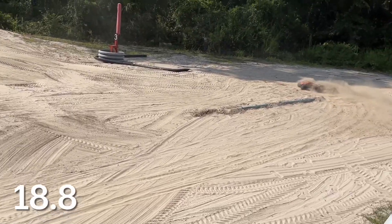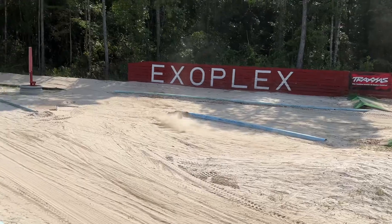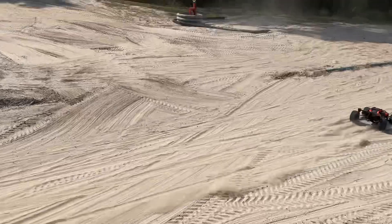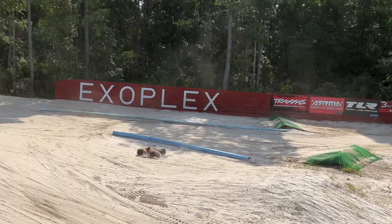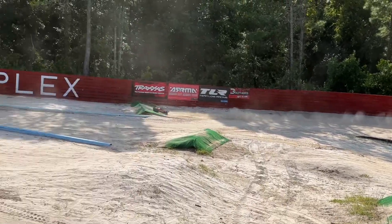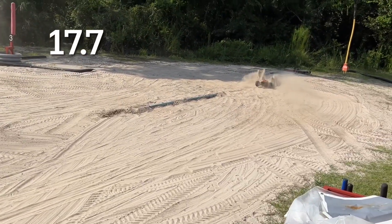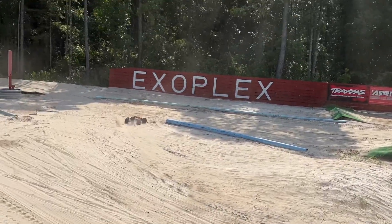I'm not used to this much power in the XRT - I just recently put this system in here. It is so dry. That may have been a good lap... kind of messing up on this lap.